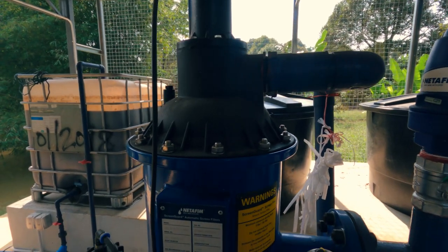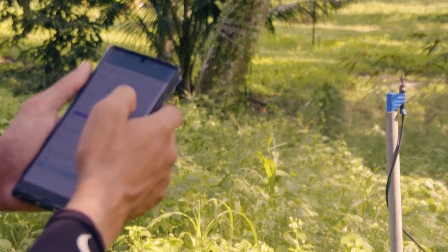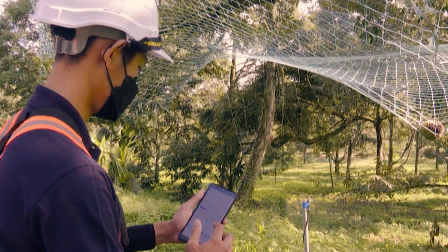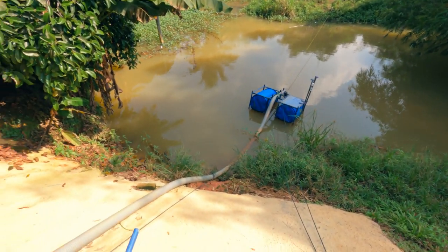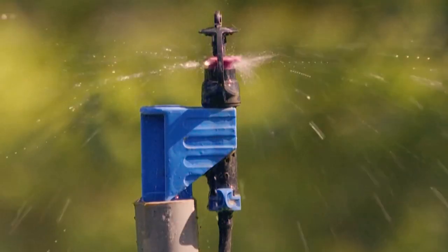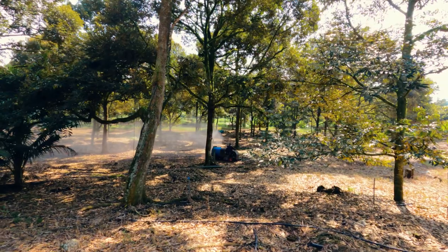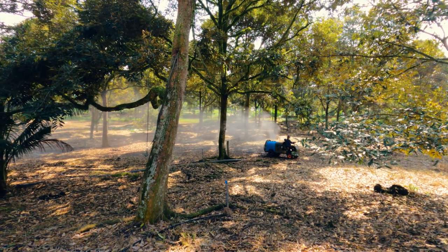From what I understood, the farm is using a big massive pump that is high-tech with Bluetooth-controlled service operation to water and fertilize the whole area. This pump pulls water from a nearby pond and sprays it throughout the field. When this pump is not enough, they use manual tractors to spray the fertilizer and water to keep the pests, bugs, insects, and fungus away from the durian trees.